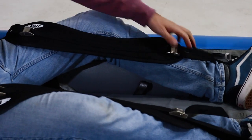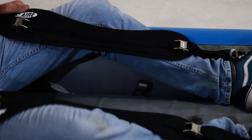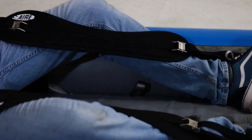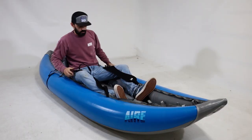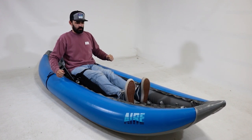Keep in mind you want the straps to stay outside of your feet — never put your foot through the thigh strap. In the event of a flip, or just to get your legs out of the thigh straps, simply straighten your legs and the thigh straps come right off.